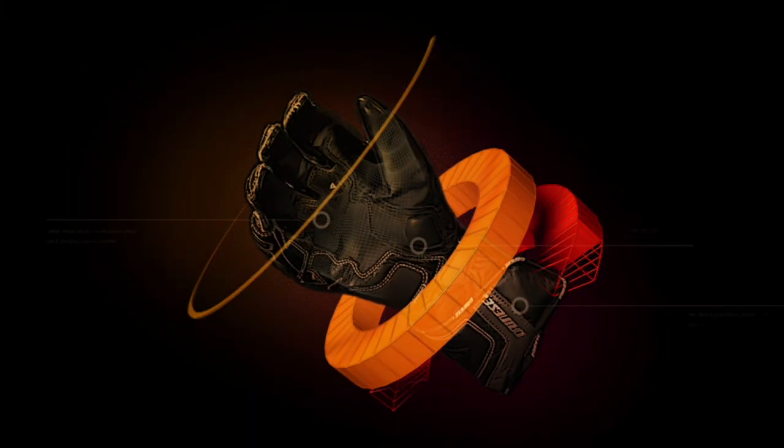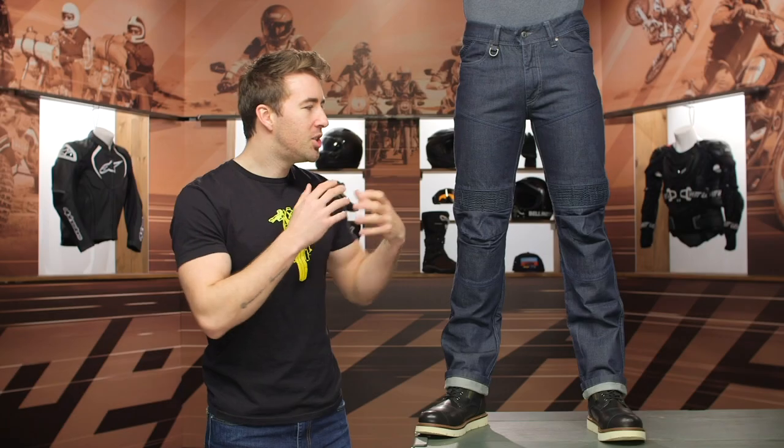Hey, I'm Brendan, joined here by Evan's legs, and we're taking a quick look at the Speedy J-Racing riding jeans available at RevZilla.com. The J-Racing riding jeans are going to be a great option for riders looking for a pair of abrasion-resistant jeans that can be worn both on and off of the bike.